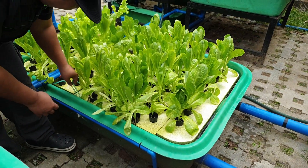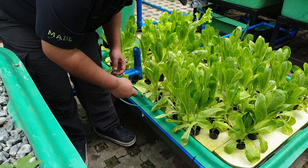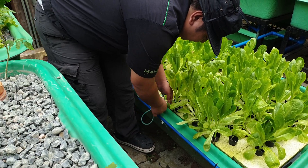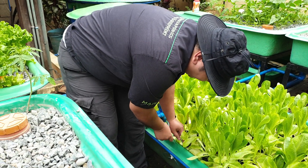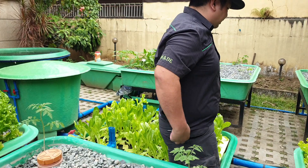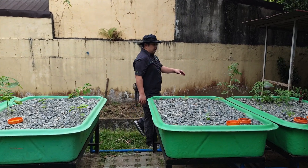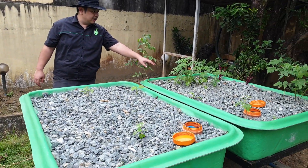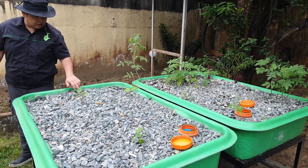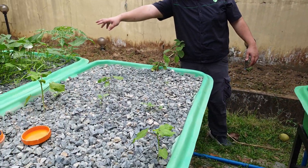We also provide aeration via an air hose and an air pump. The gravel bed over here is mirrored on the other side. In the mirror gravel bed, we have pechay, some tomatoes, some alokbati, okra, talong seedlings, oregano, some chili, and here we have water spinach or kangkong.